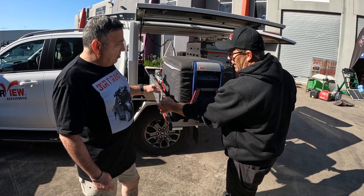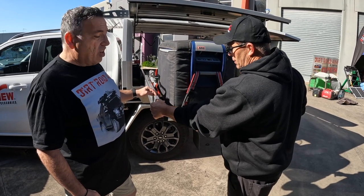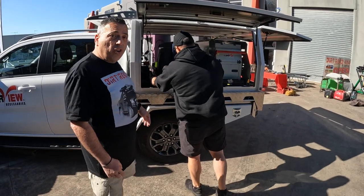We're carrying about 80 to 90 kilos here on the fridge when it's full. There's 80-90 kilos of fridge there and it handles it quite nicely.